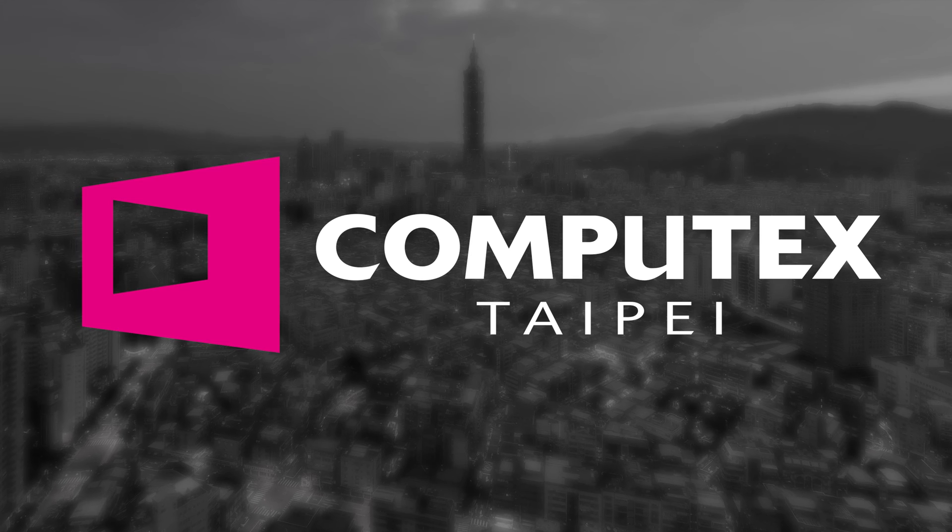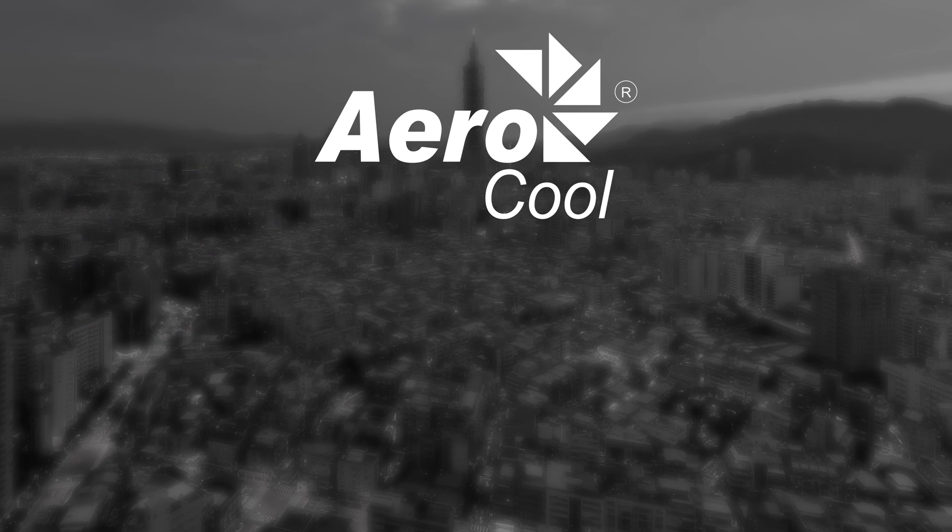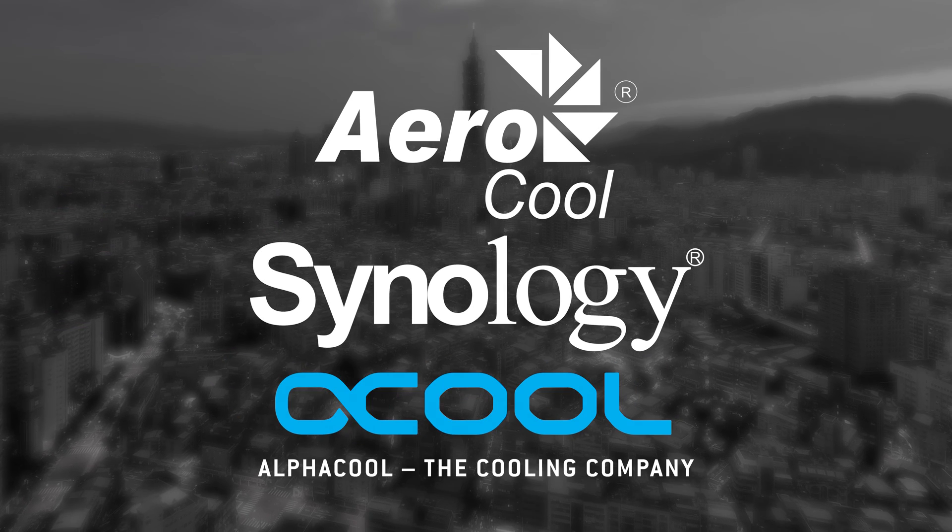Our Computex 2018 coverage was made possible by Aerocool, Synology, and Alphacool. Hi, we're here at the Alphacool booth at Computex 2018 and we're happy to show the audience some of our greatest new products.